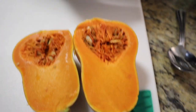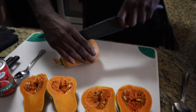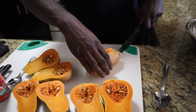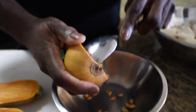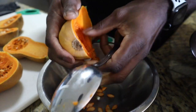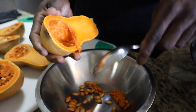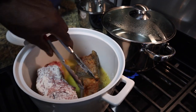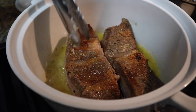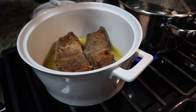We've got one butternut squash. Cut it in half — this is easy, I'm going to show y'all an easy way of doing it. Just cut them in half, that's it. Clean it out, get all that out. Let me go check on my short ribs — get them nice, turn them over, let them get that nice color. We're doing all sides, every single side.